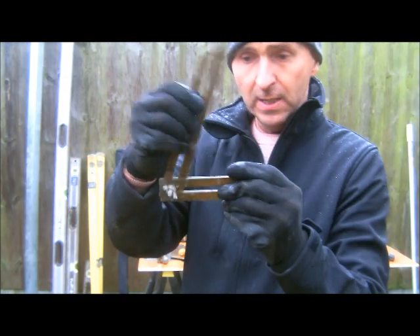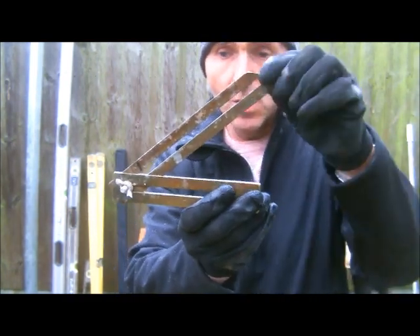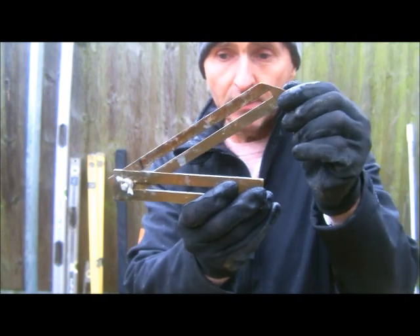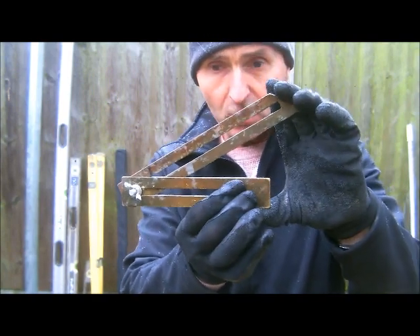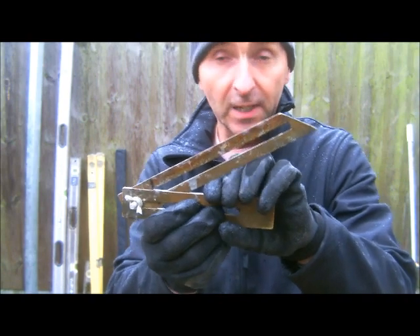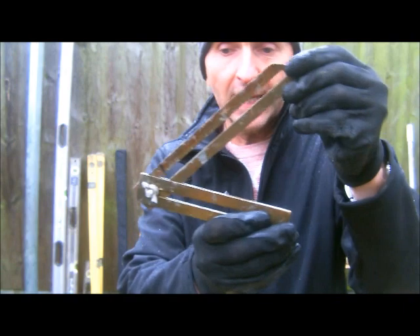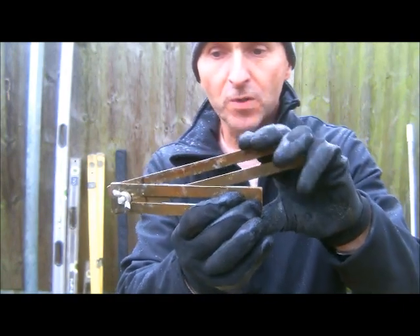You'll also see a bevel in my bucket, and that's obviously for when I'm cutting angles, mainly on gables. You can see me using this on the gable-cutting video — a great tool to use.